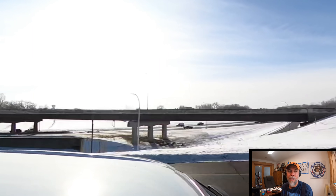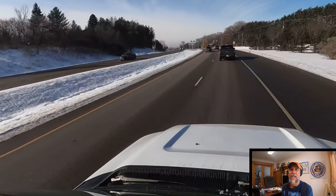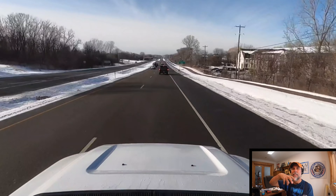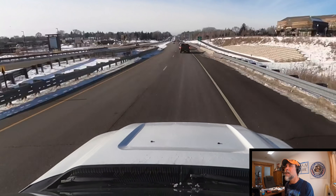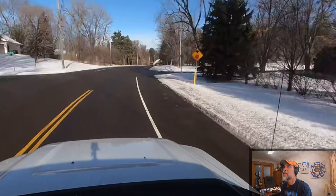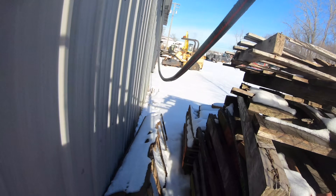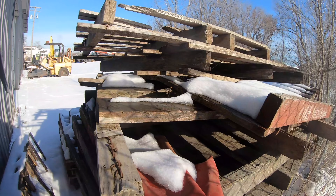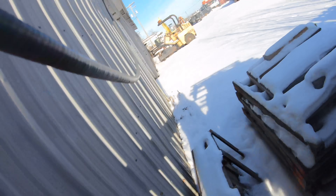We're playing with the new GoPro 360 camera — I'm not a hundred percent sure I'm sold on it yet. When you guys see that camera rotating around, that's the 360 camera — let me know what you think of it. This is not the way into my yard — but it works when you forget your key.